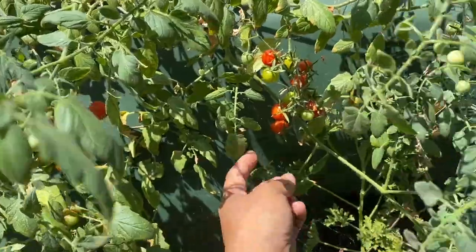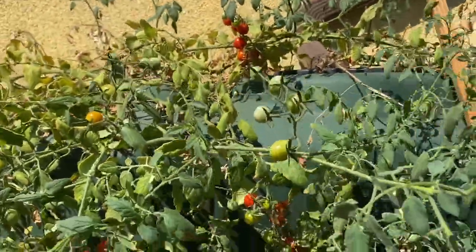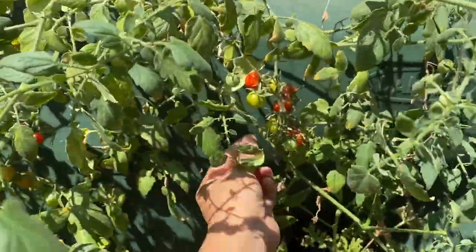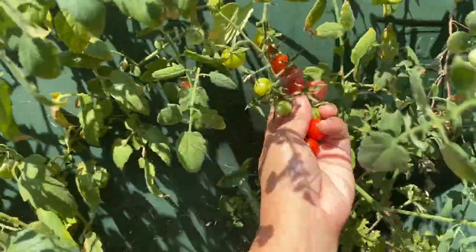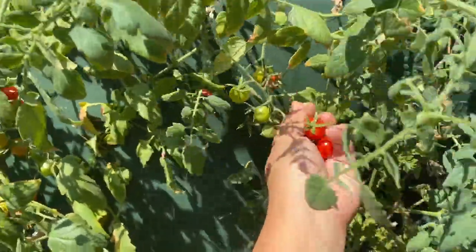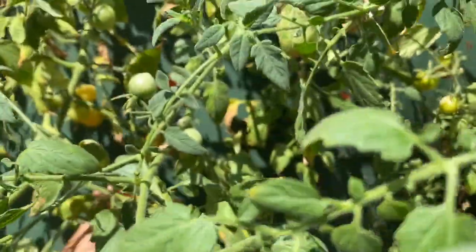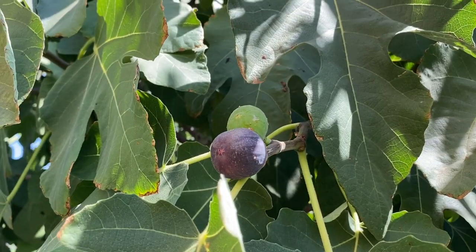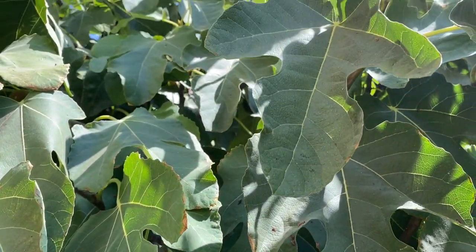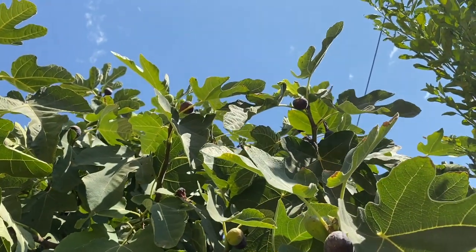The rain barrel is now covered with tomatoes. It's going to be really hot this weekend, probably breaking records. And then the figs — I'm going to pick the figs too that are left up there.